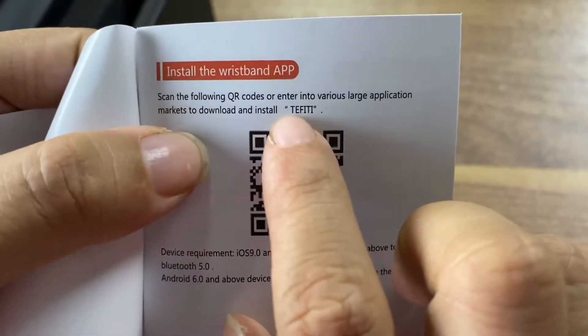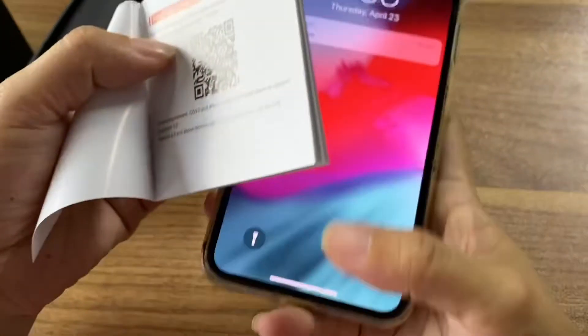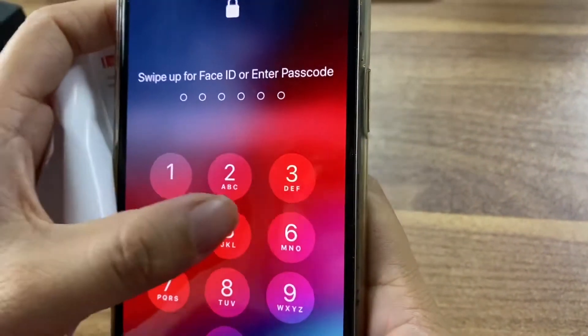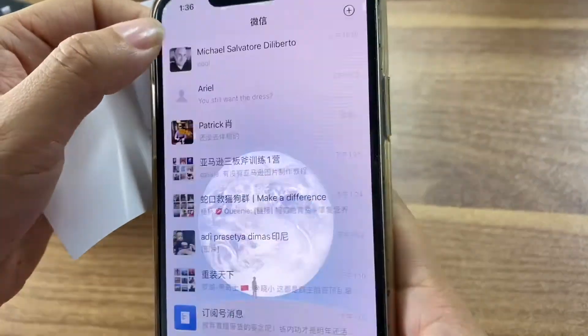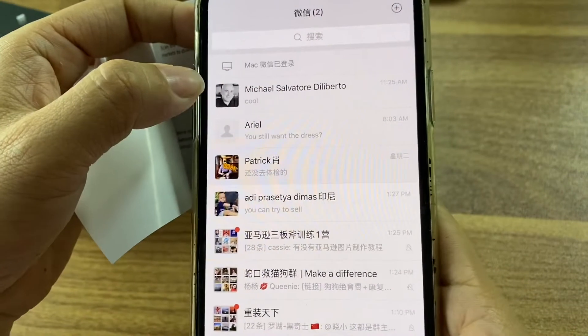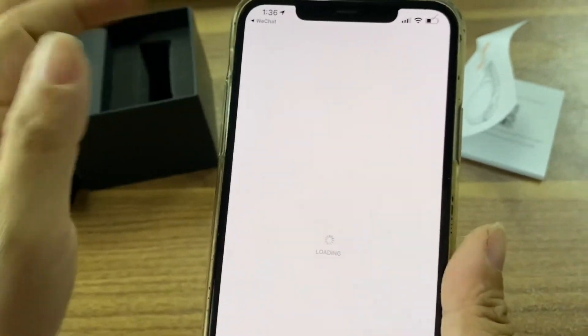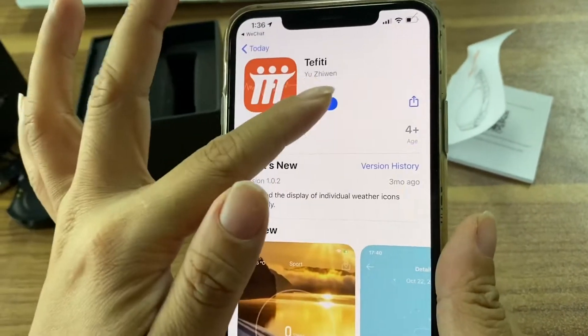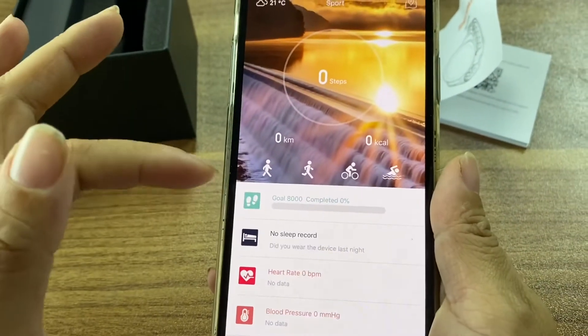This is the app — T-E-F Fit. Let me scan it. I already downloaded this app. Just open this app; this app is the smartwatch app.